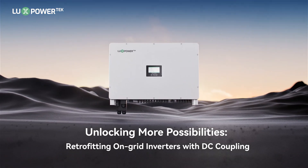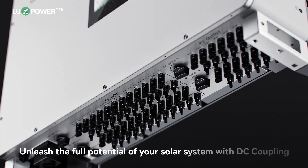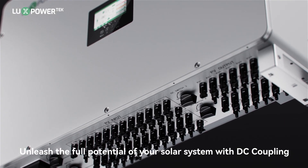Unlocking more possibilities. Retrofitting on-grid inverters with DC coupling. Unleash the full potential of your solar system with DC coupling.